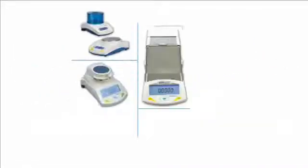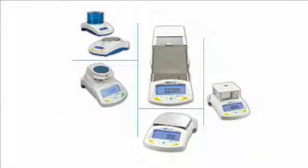Welcome to Adam Equipment's Video Training Series. This video will provide an overview of Adam's Moisture Analyzers, the PMB series. Let's take a look at them now.